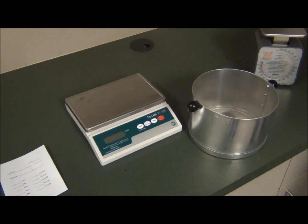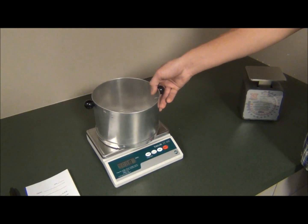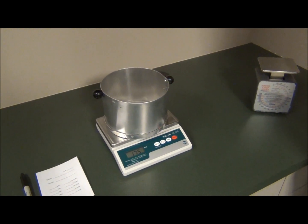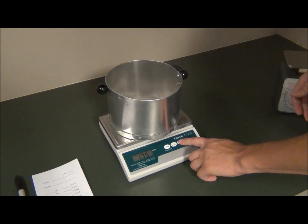Tools needed for this process will be the COSTER tester evaporation unit, a data log sheet for recording weight increments in time, a COSTER specimen container, and a scale for weighing the product — either a digital or mechanical scale are sufficient.